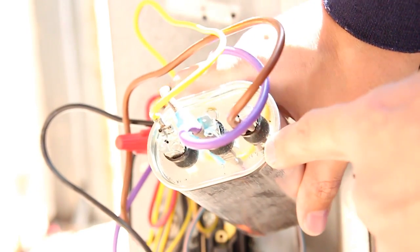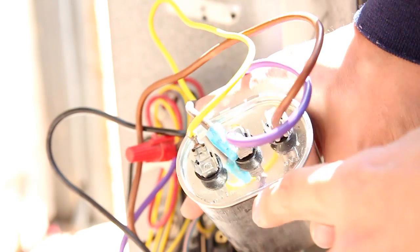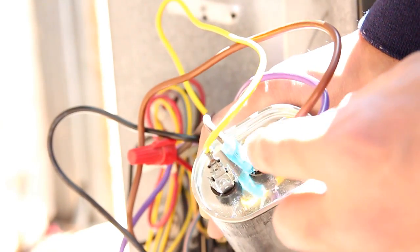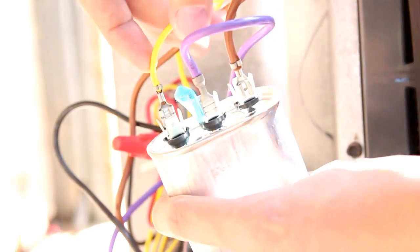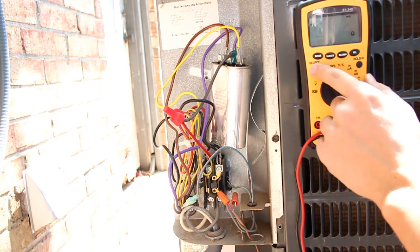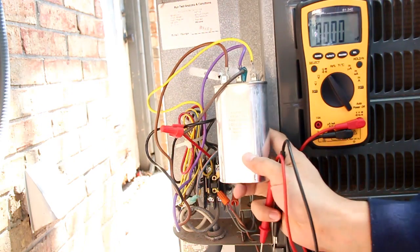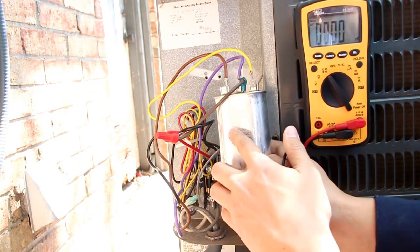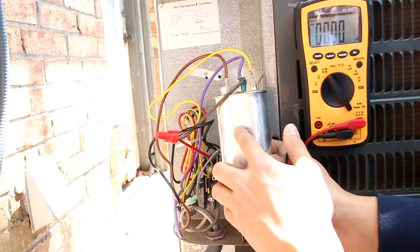Right here it says FAN — the brown wire goes to fan. The middle says C, which means common. So I have two wires — one for the fan, one for the compressor — that go to common. And then I see HERM (H-E-R-M), which goes to the compressor. This is a 45/5 microfarad capacitor: from common to the compressor it's 45 µF, and from common to the fan it's 5 µF.